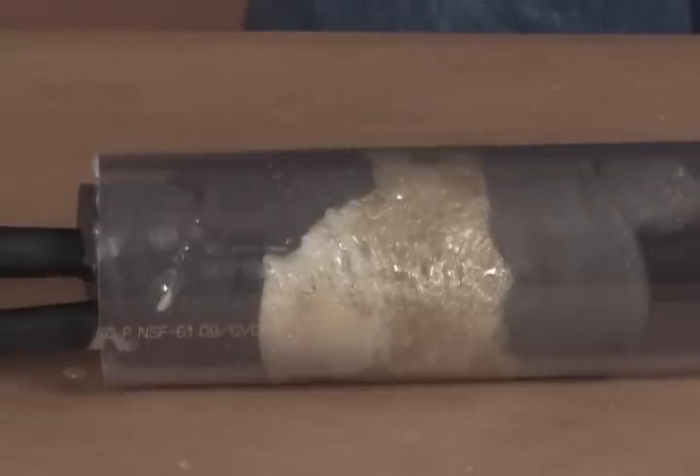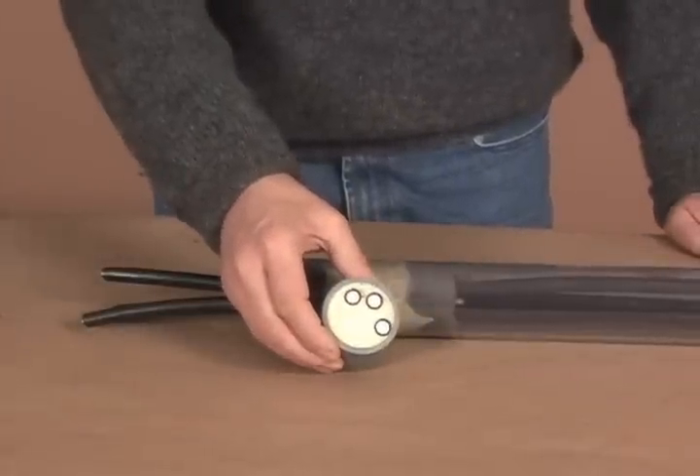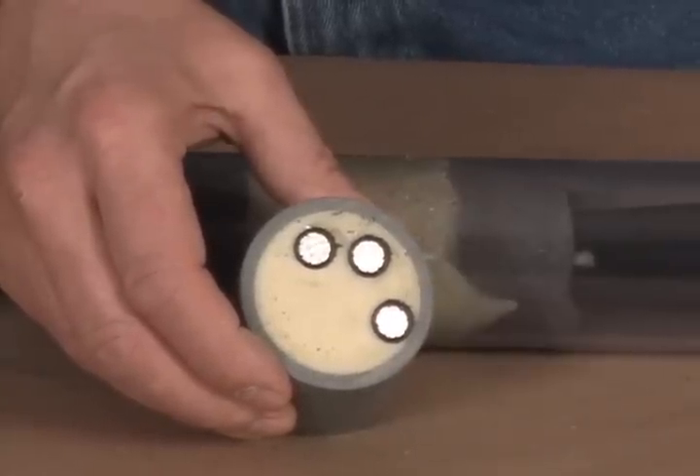Sealant will harden or cure in 10 to 15 minutes. Shown here are actual cross sections of closed cell FST foam surrounding the cables inside a PVC duct.